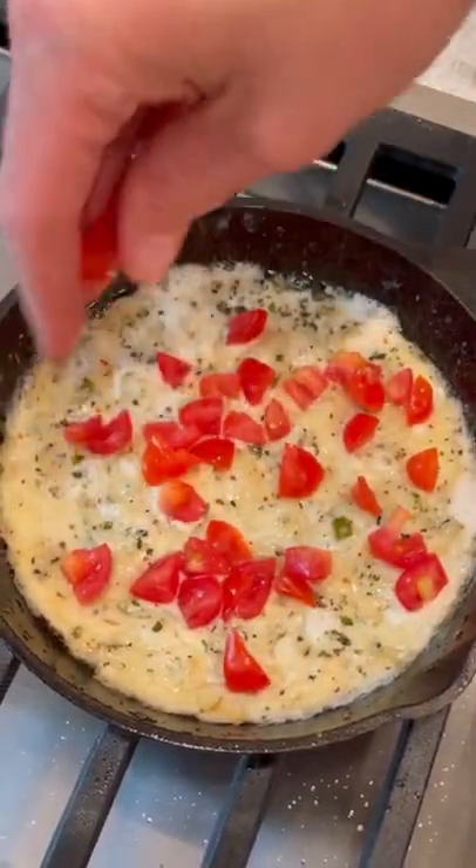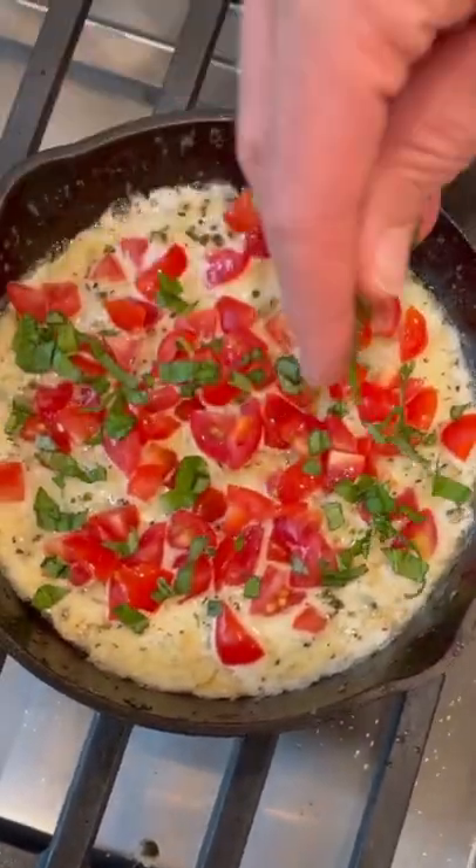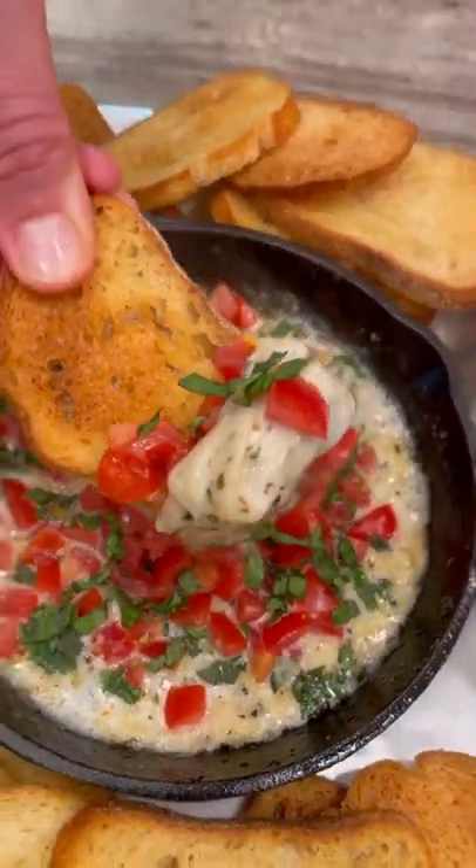Remove the melted cheese from the heat and top with diced fresh tomatoes and chopped fresh basil. Such an easy and oh-so-delicious appetizer. Enjoy!